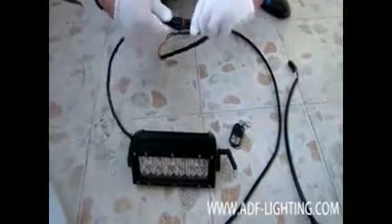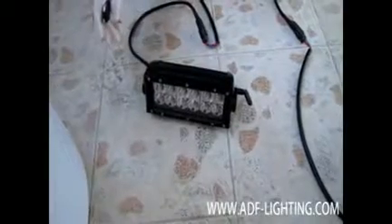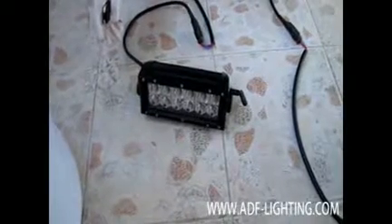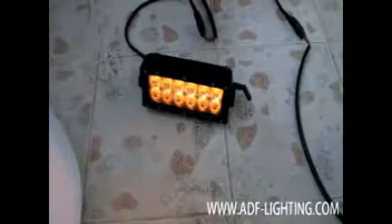No problem. The first test is done now. We are taking the light bar out of the tank and leaving it on the floor. The harness is unplugged and then plugged again and turned on. As you can see, the light bar has just come out of the fish tank and it is fully working fine — no problem whatsoever.